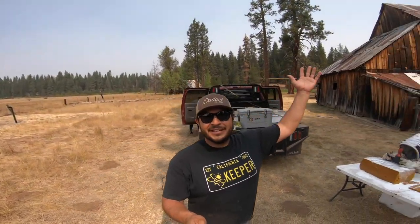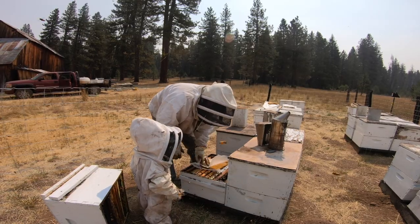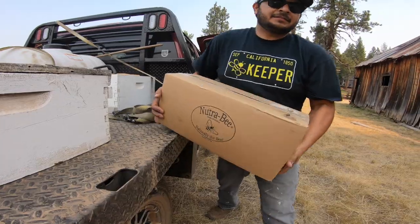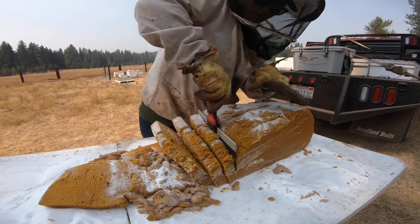Hey guys, welcome back. This is Jose, the California Beekeeper. We are up at the last location again and got the family here. We're going to slap some pollen patties today. We already put some pollen patties last week, but they go through those pollen patties — especially in the smoky conditions — they will eat it up and they need it. So we're going to use a different product in this video. If you haven't already subscribed, hit that subscribe button, give us a big thumbs up, and check us out on Instagram and Facebook at The California Beekeeper.